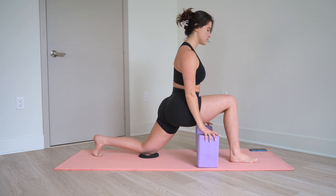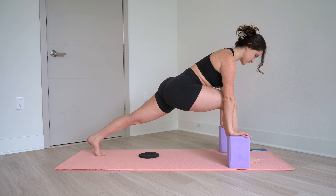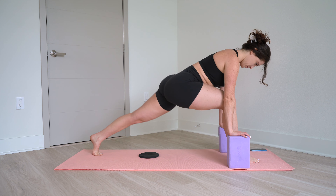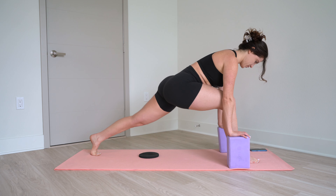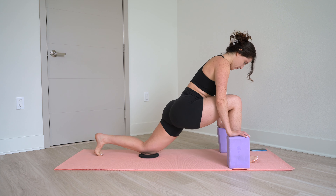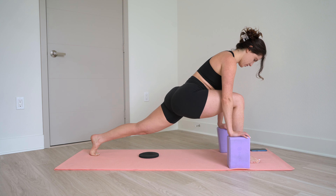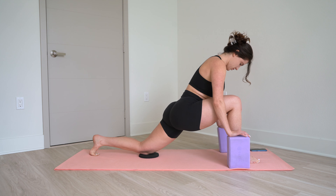Return to center. Hands on the blocks. Lift your back knee and reposition the blocks so they're under your shoulders. You're going to tap your back knee down and up — 10, 9, 8, 7, 6, 5, 4, 3, 2, last one. Hold it up. Little pulses — 10, 9, 8, 7, 6, 5, 4, 3, 2, 1. Good, and release.